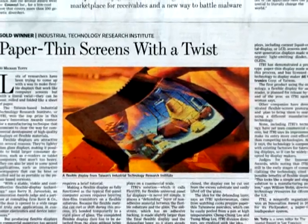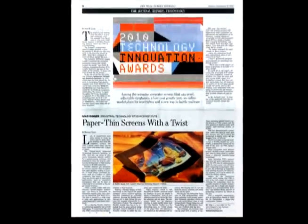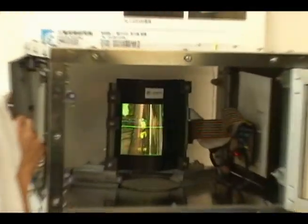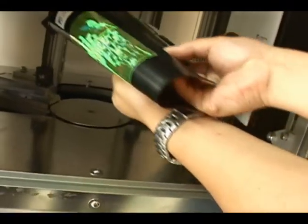Inspired by Taiwan crepe-making techniques and recipient of the overall Gold 2010 Wall Street Journal Technology Innovation Award, E-tree has already successfully applied this technology to manufacture a demonstration-color OLED flexible thin display.